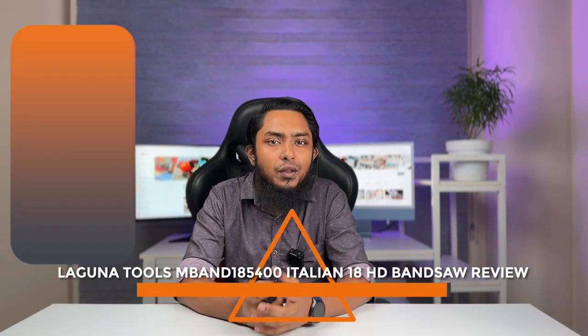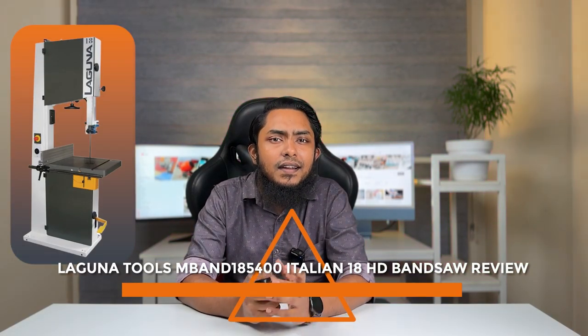Welcome back folks. Today we have an exciting review for all you woodworking enthusiasts out there. We are diving into the world of Laguna Tools and their M-Band 185400 Italian 18 HD bandsaw. This high-quality bandsaw has been making waves in the woodworking community and we're here to tell you about it.